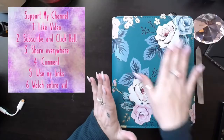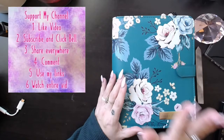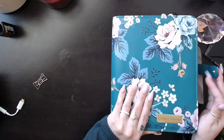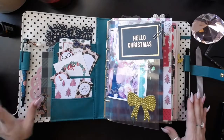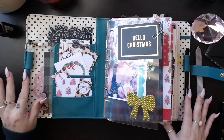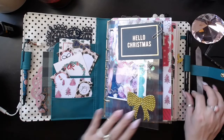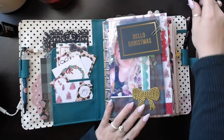Here is my Franklin Planner. This is the Splendor Binder in classic-sized, which means that it has seven rings. I have two pens in my pen loops — one is from the Planner Society, just the most recent kit, and one is a Sharpie pen, which I love using.